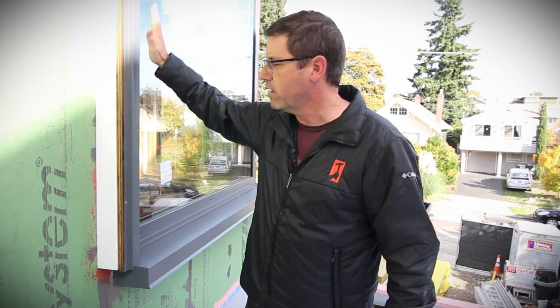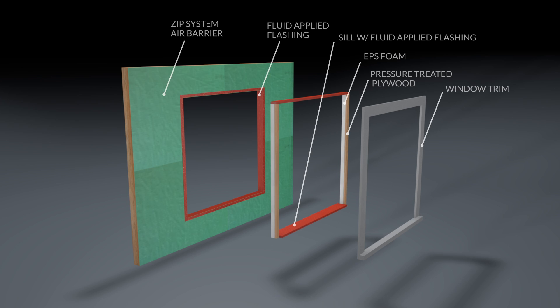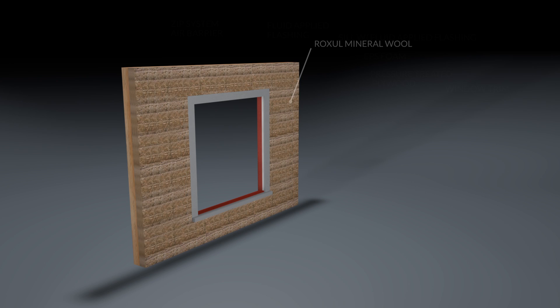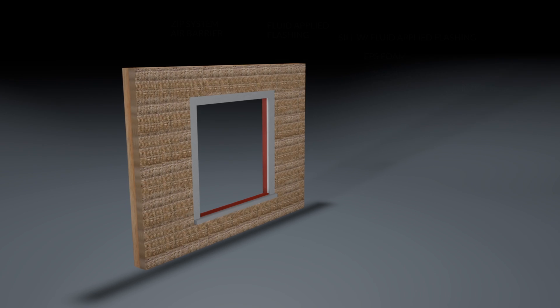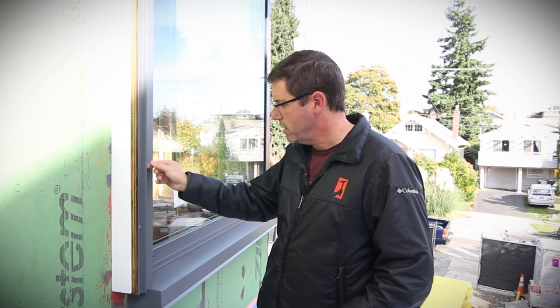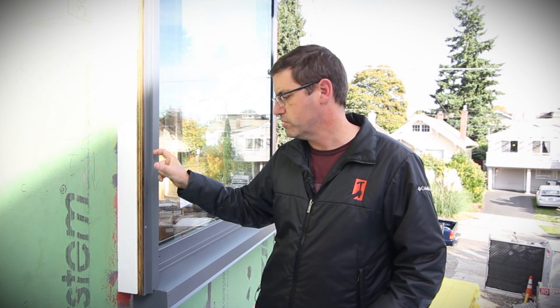But when we're getting around our windows, we have to concern ourselves with that same crushability. So, working with the architect, we've come up with an approach where we're installing a rigid piece immediately behind our window trim detail. Then the mineral wool will come up and butt tight to this, and we'll have the lattice structure — which we'll see later — that is going to be behind the final cladding of the building. And we're going to have another metal detail piece that wraps around the fiber cement panels.